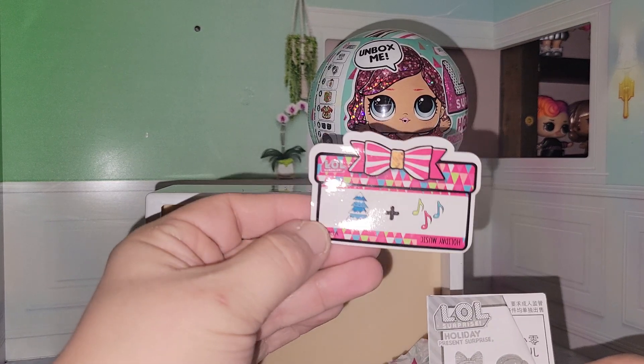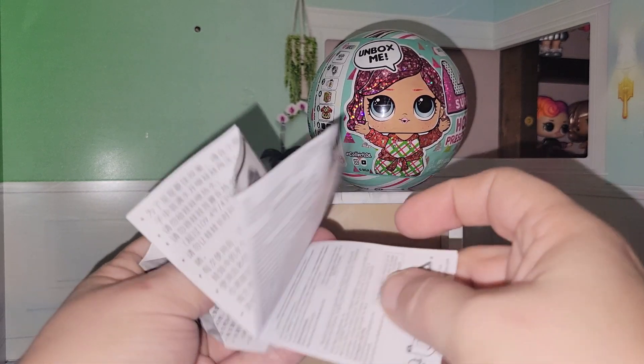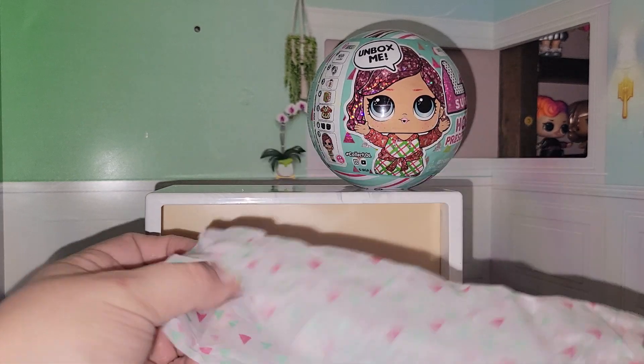In here you're going to get a clue. Holiday music is our clue. And then a little instruction guide that we do not look at.